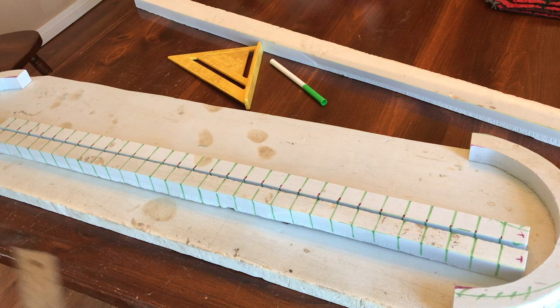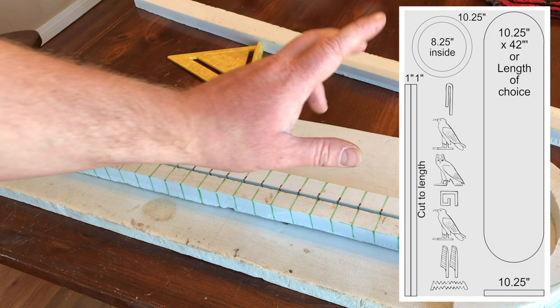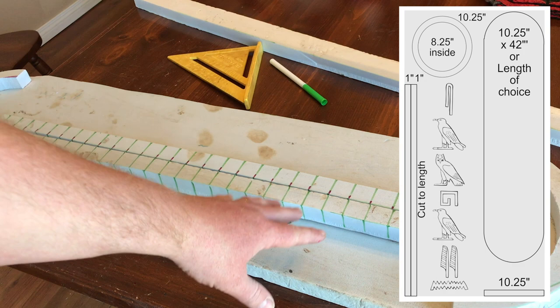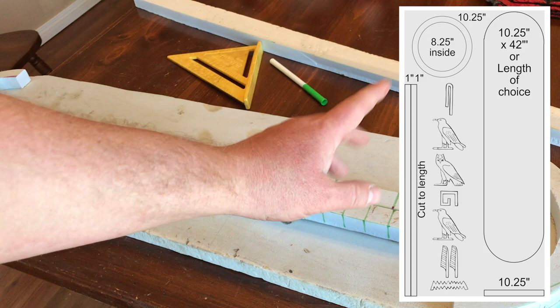Up on the screen right now you should see a cut list for a sheet of two-by-two foot by four-foot one-inch styrofoam — the high density stuff. Don't use that white bobbly stuff. What we're going to be doing is focusing on the back part here. You'll see that there's items labeled back, backside, and all that. We're going to start with those.